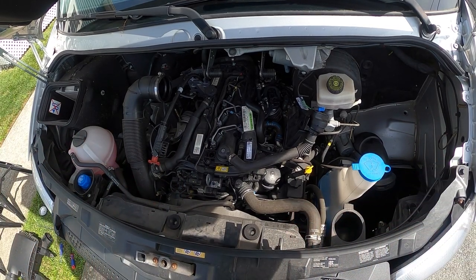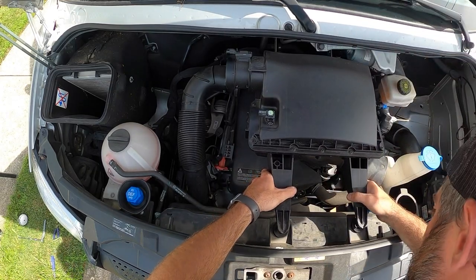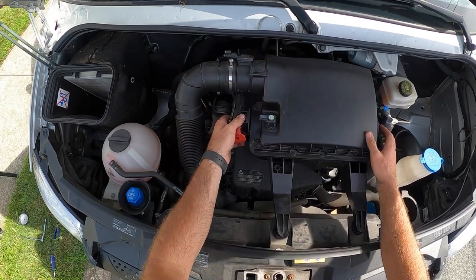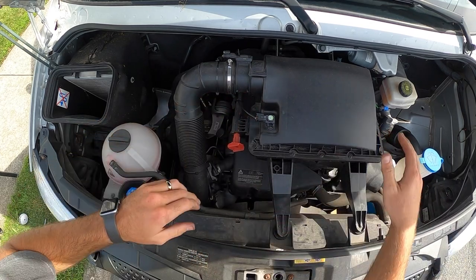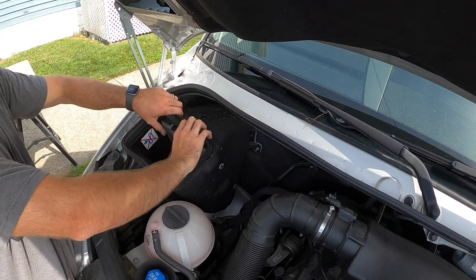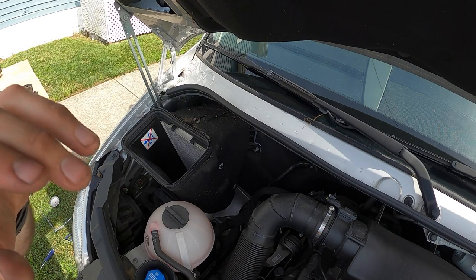Let's put everything back together. This goes on the lid here — there are just four spots, just push them on. This goes in here — pop, pop. This goes back on here. You don't have to change the air filter until 60,000 miles, but I'm going to take it out and shake out all the nasty stuff. Back in. We're ready to roll.